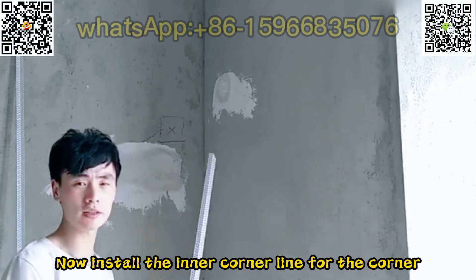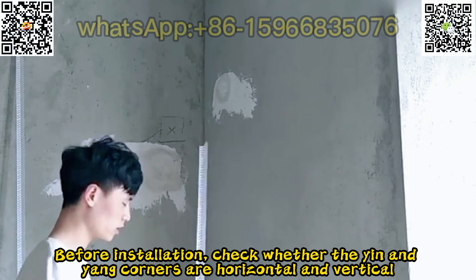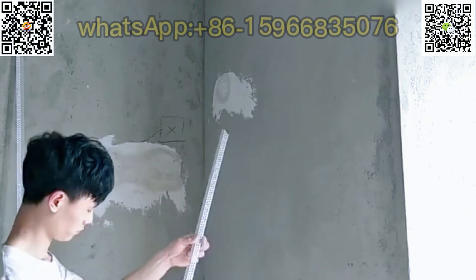Now install the inner corner line for the corner. Before installation, check whether the yin and yang corners are horizontal and vertical.